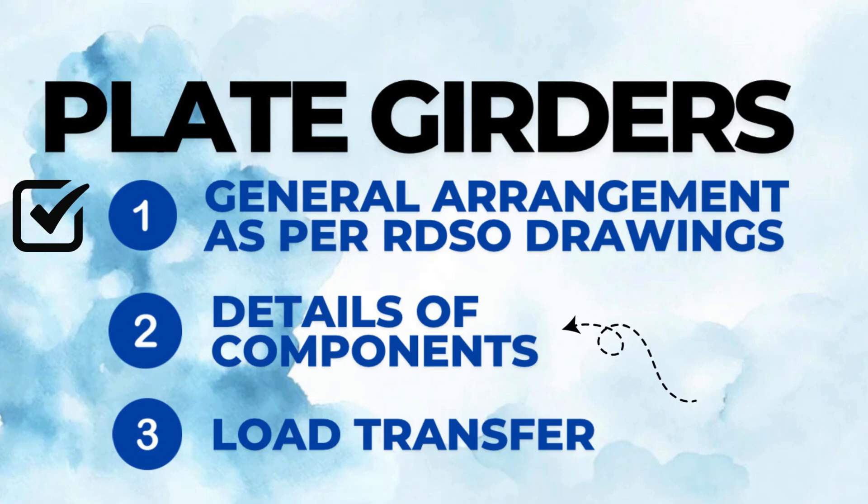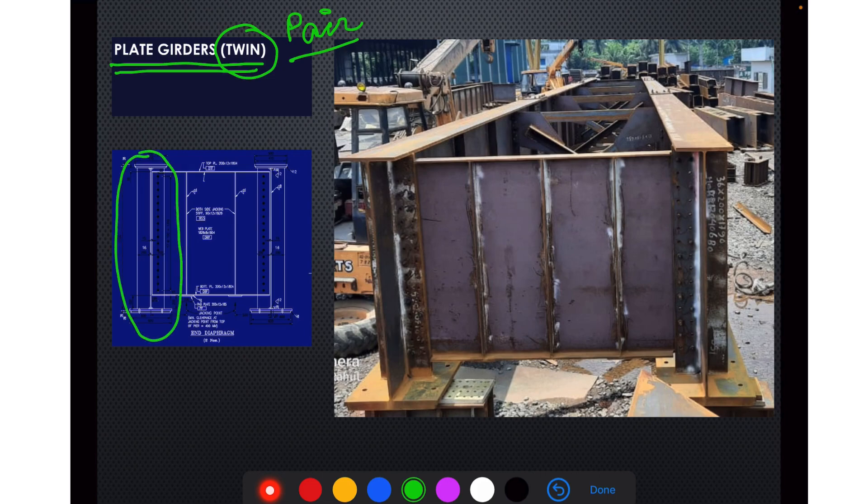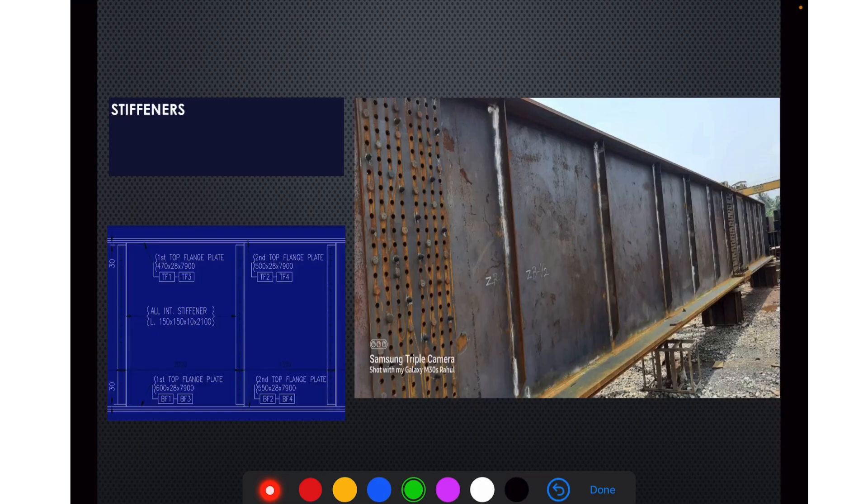Now we will continue with the detailing of components. The major components of the plate girder assembly are the plate girders themselves — they are twin, that is, in pairs. One plate girder is connected at the end with the help of an end diaphragm, and in the middle portion they are connected with cross frames. Next are the stiffeners — various stiffeners at regular intervals have been provided. These are for stiffening of the long web.